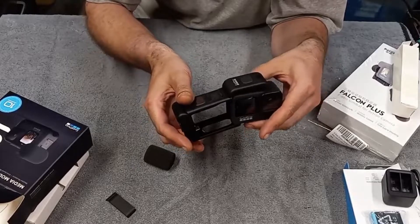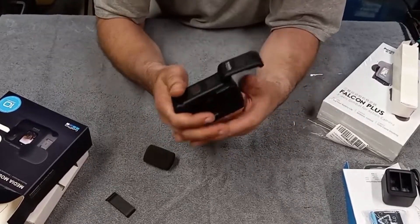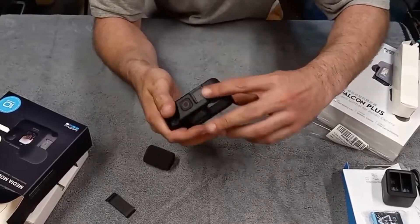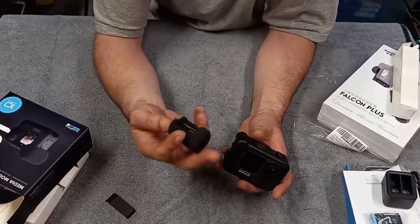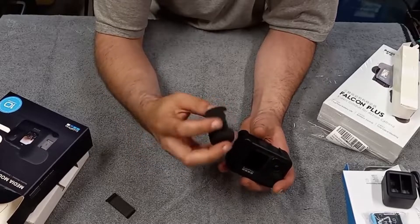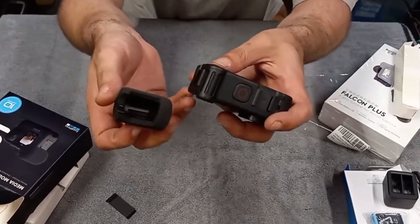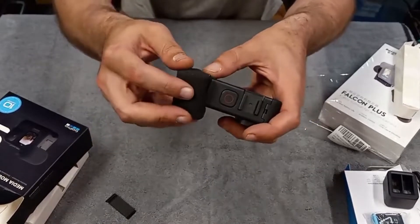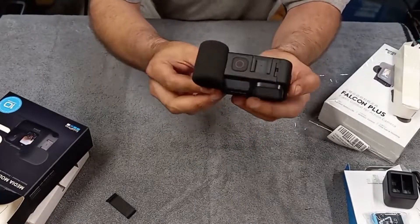To install it: pull this little lever down, flip it open. On your GoPro, take the battery cover off — it just comes off very easily. Line up the USB-C port and slide your camera in from the side, click it in, click it shut. Then here's the windscreen — put it on from the front first, and it clicks onto the camera. Now you're set up with the Media Mod.